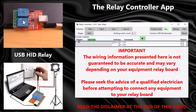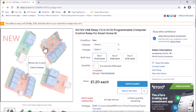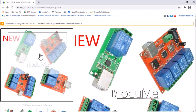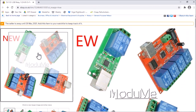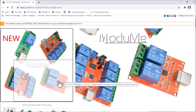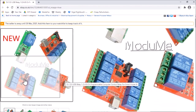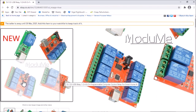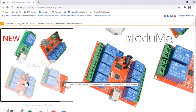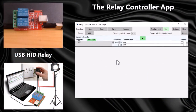Where do you get these boards? If you search for 'USB HID relay' on eBay there are plenty of them. Here's a typical one — a one-switch relay and a two-switch relay. The one and two switch relays tend to be USB powered, but four-switch and eight-switch relays tend to have separate power supplies. They're very cheap devices — here you can see one for one pound twenty.